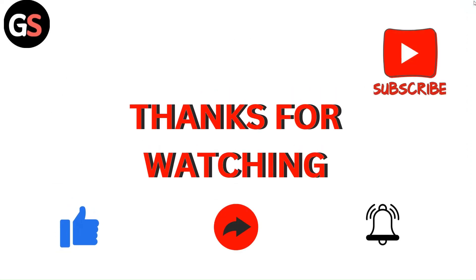Thanks for watching my video. Please like, comment, and share our video. Subscribe to my channel and don't forget to hit the bell icon for upcoming videos. See you next time.